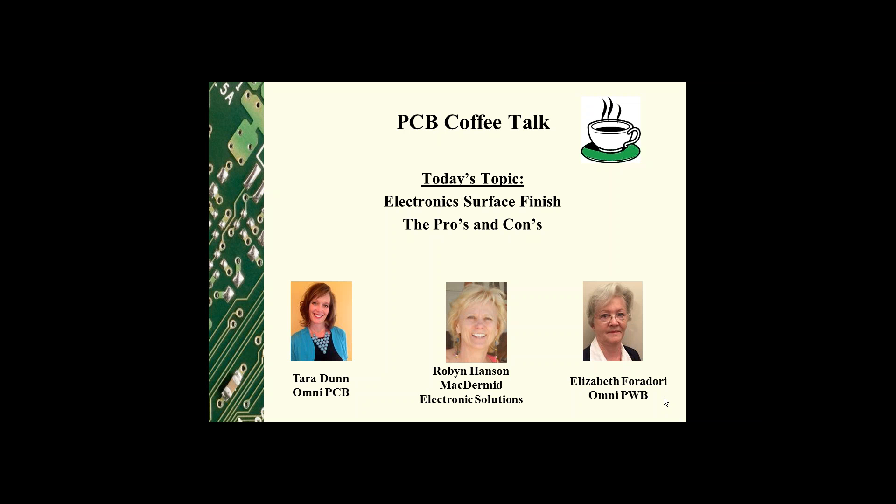Hi everyone, welcome to PCB Coffee Talk. I am Tara Dunn with Omni PCB and I'm Liz Borodori with Omni PWB. During our sessions, Elizabeth and I focus on things related to printed circuit board design and manufacturing. Today we'll be chatting with Robin Hanson of McDermott Electronics Solutions.